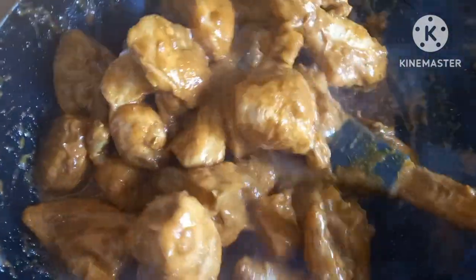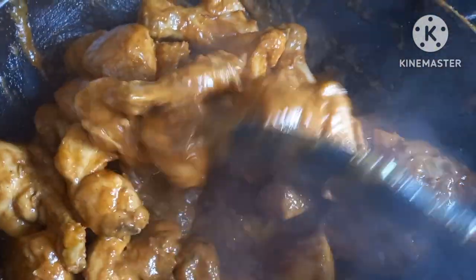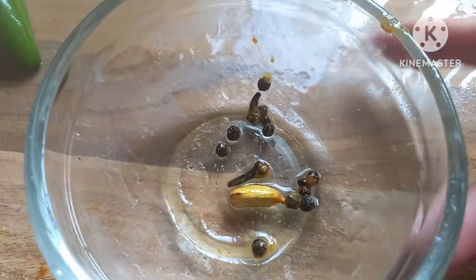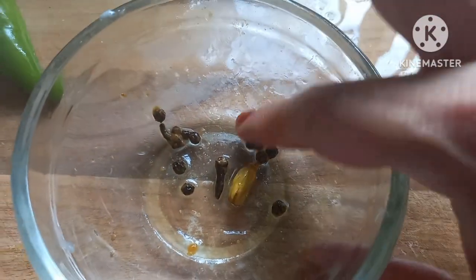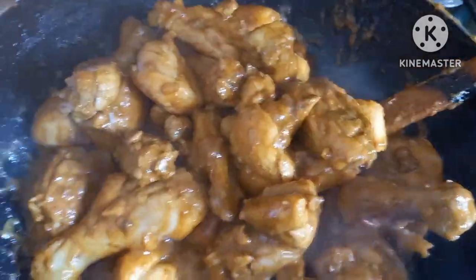We'll put 10 minutes in the chicken — it's very slow. We'll put more than 2 minutes. Then we'll put the aloo into it, so we will make the egg mixture so the egg can be enjoyed, and we will cut the egg into the egg.